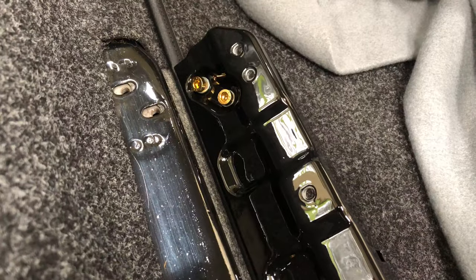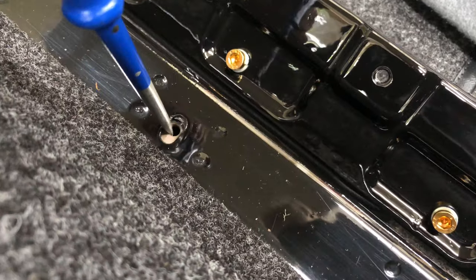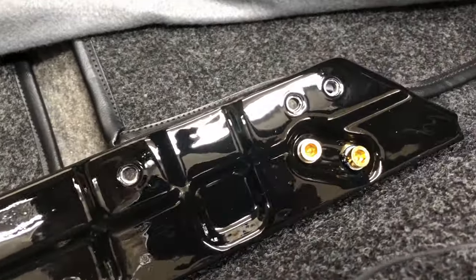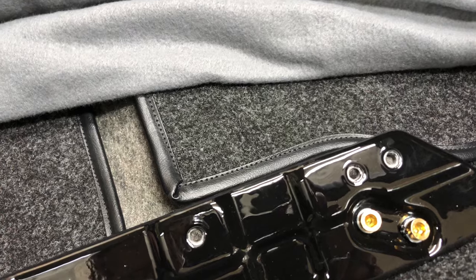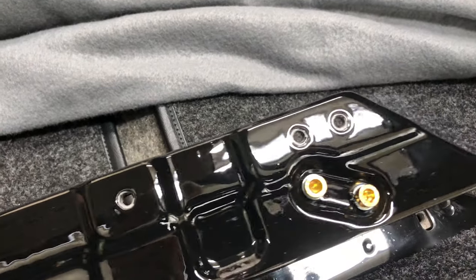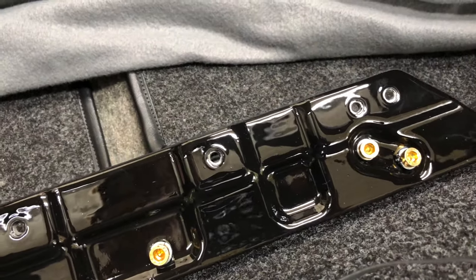Moving on to our seat rail extensions. You can see here in the body we have floating nuts underneath this area, and these are for the seat rail extension adjustment. What's going to happen is we'll put this in place and tighten those screws down to some degree, but we can't really tighten them fully because once we get our seat rails in place and mount our seat into the rails, we're going to have to adjust this in various directions depending on the tracking of the seat. The seat is really going to dictate what needs to happen with these rails in their final position.